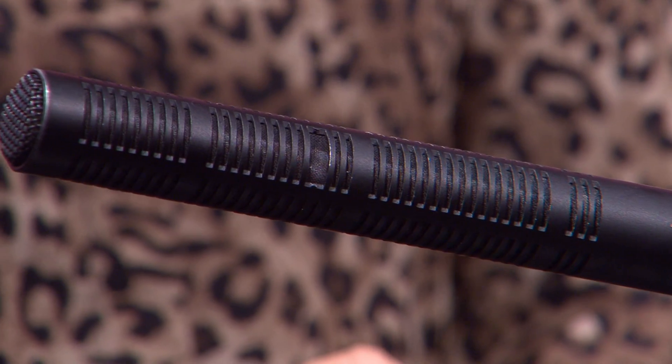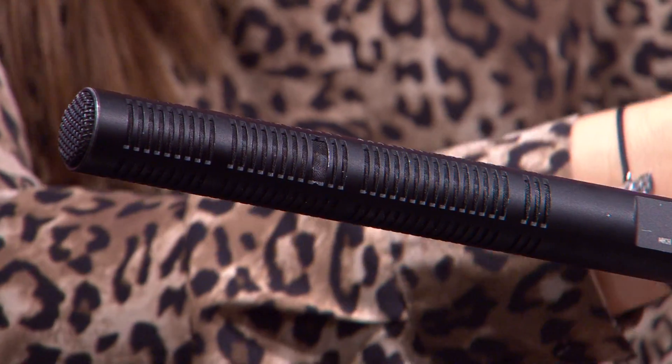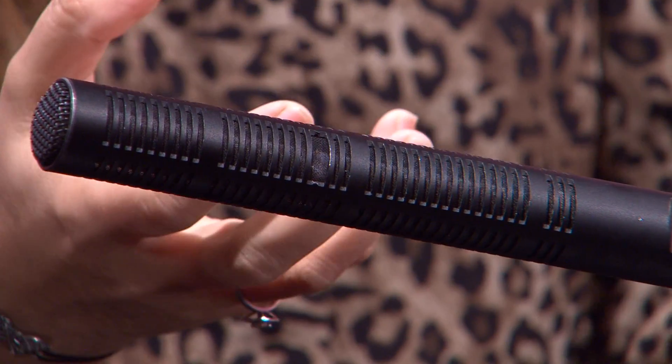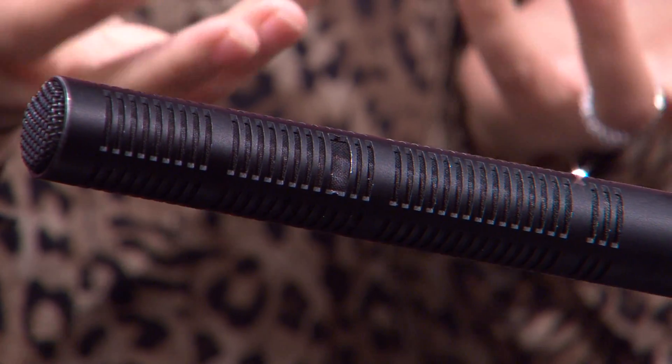La directivité de ce microphone, c'est un micro supercardiode, c'est-à-dire qu'il capte plus le son de devant du microphone et il diminue tout ce qui est latéral et tout ce qui est derrière le microphone. Donc c'est ce qui le rend plus intéressant, que ce soit dans les reportages ou encore dans des téléfilms cinéma ou télévisuel.